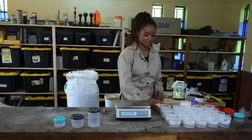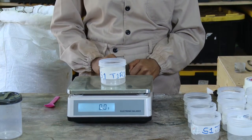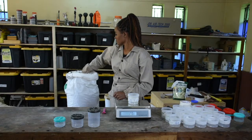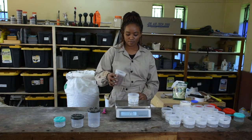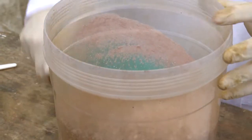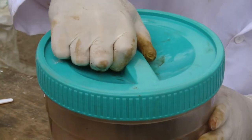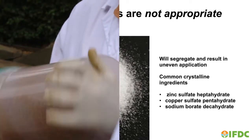After blending, weigh fertilizers into quantities for each plot. We prefer reusable plastic containers. Masking tape is good for container labels because it sticks well but is easy to remove for container recycling. Fertilizer blends are easy to make. When you can make your own blends, you can test different nutrient ratios, add micronutrients, or try new ingredient sources cost-effectively and without waste. The best performing blends can easily be transitioned into commercial production.